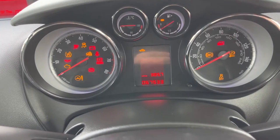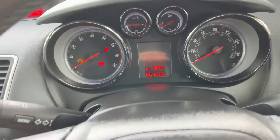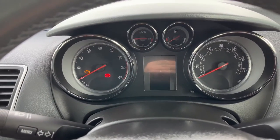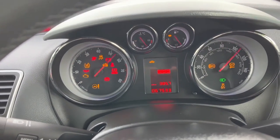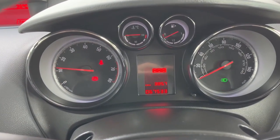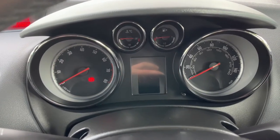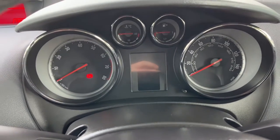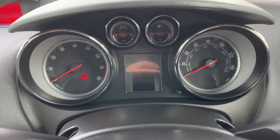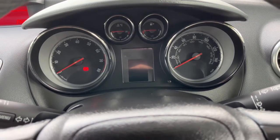Turn the car back on — ignition on — and as you can see, no code 82 and the spanner light goes out. Start it up, the car starts up, and if we just wait one second you'll see all the lights go out. That is how you reset code 82 on your Vauxhall Meriva. Thanks a lot guys — make sure you like and subscribe and we'll see you on the next one.